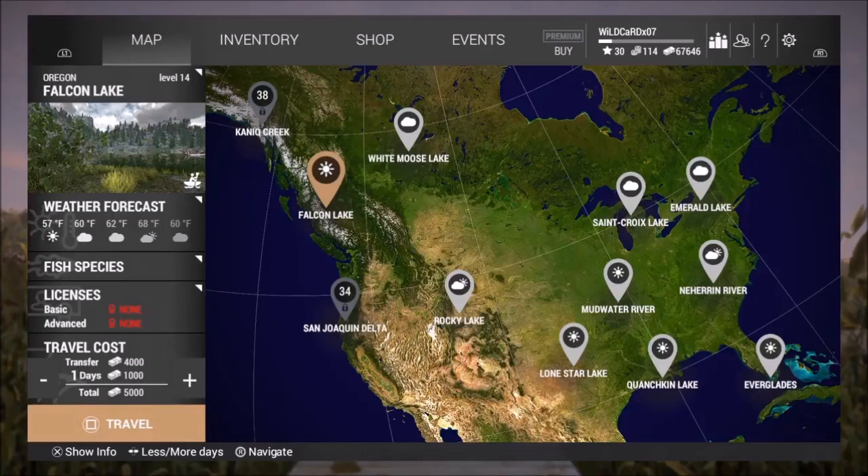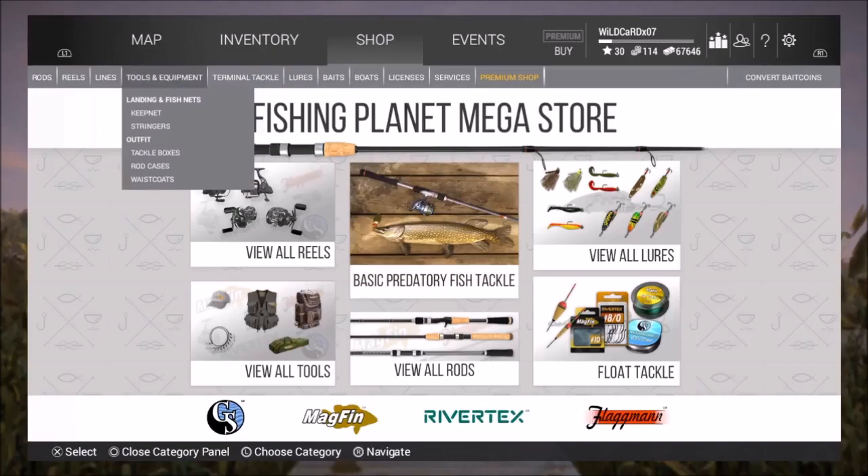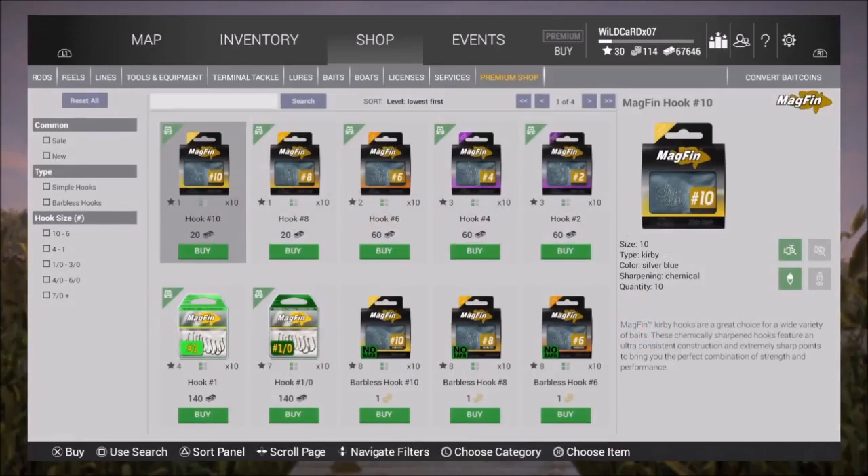Back here with another video on Fishing Planet. Today we would talk about hooks and hook sizes and all that kind of stuff. I know I just did a video about rods and reels and how to set up your line. You might notice in the game it tells you the bigger the hook the bigger the fish, but I know some people have a hard time understanding hook sizes, and if you're not big into fishing that could be an easy problem to run across.